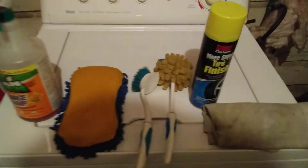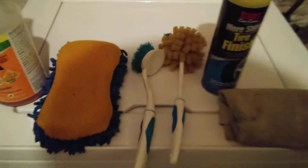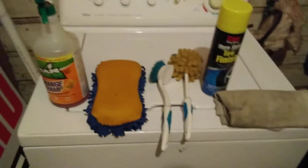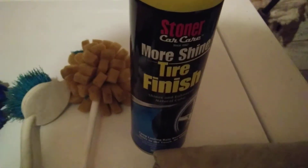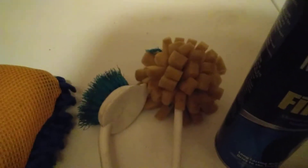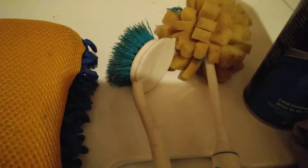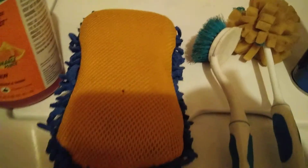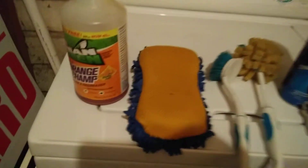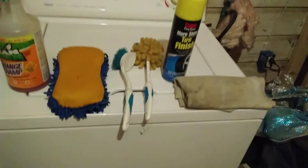What's up guys, I'm back again with another video. I'm doing a little detail on my own ride and I'm gonna share with you guys some of the products I used tonight: the Stoner's More Shine tire finish, my chamois from Dollar Tree for the rims and hub caps, a brush for the tires, a wash mitt for the body, a bug remover sponge, and Mean Green to degrease the tires and rims.